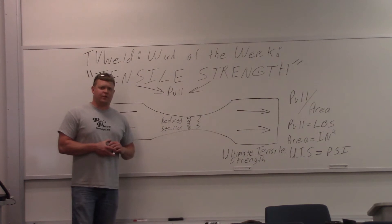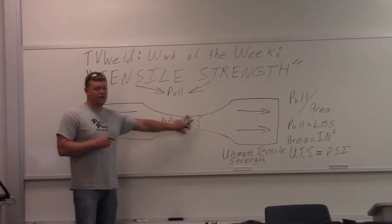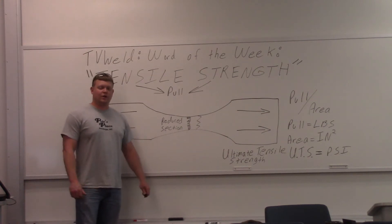Now there are two different types of tensile pull specimens they typically do. One is round — it'll again be reduced right here. The other is flat, which is what we're talking about in the welding world. It's a groove weld that you're ripping apart to make sure it has the proper tensile strength to become a certified welder. So what we'll do now is show you the two different kinds of tensile pull specimens.